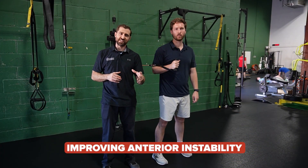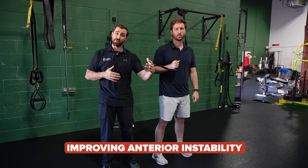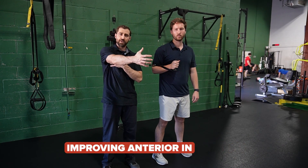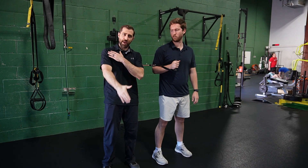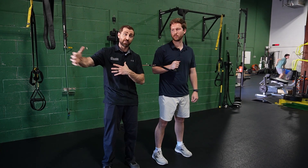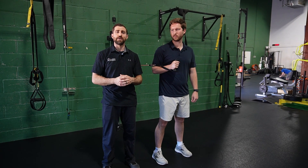Now we'll go over some of my favorite rhythmic stabilizations for folks that have anterior instability. These folks have trouble when you go into end range horizontal abduction, end range external rotation, and end range extension. Generally speaking, in the early stages of rehab we want to protect those end ranges, and in the late stages we want to get them as strong as possible. The first thing we're going to do is a reverse T, or just a pec fly.